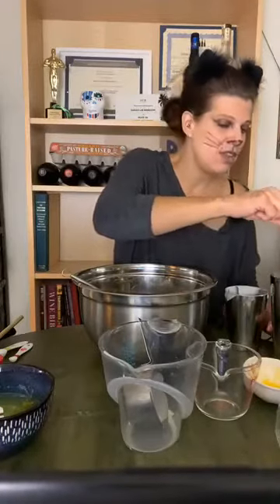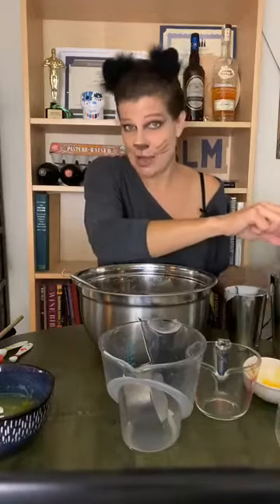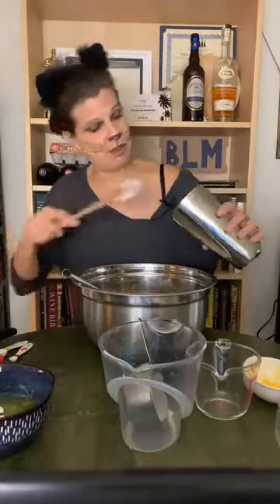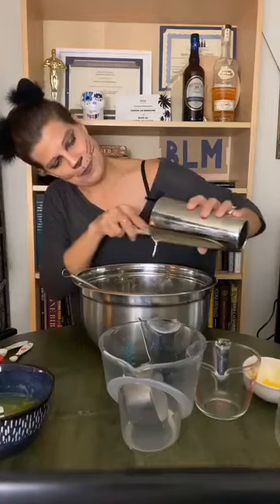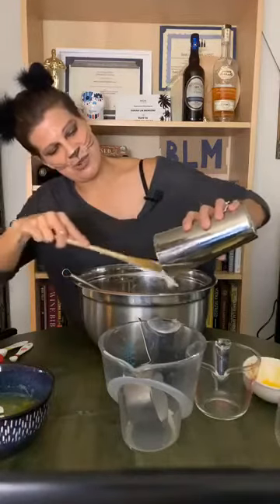It adds texture to the eggnog. If you don't whip your cream and if you don't beat your egg whites, which we'll do in a minute, then your eggnog will be a little thin. Here's the rest of the cream — I really truly love the look of heavy cream.